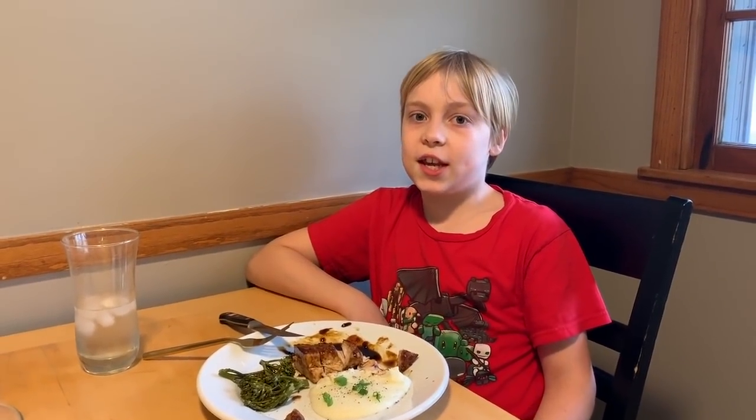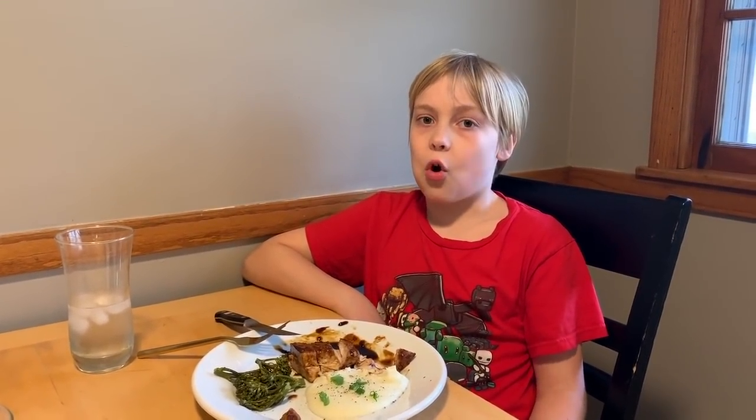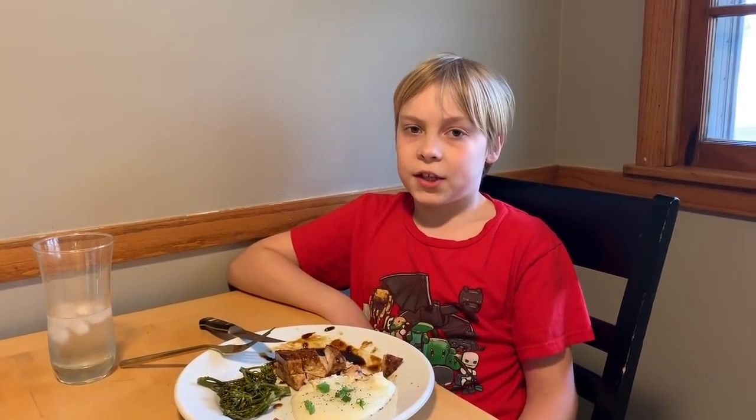So that was Sticky Garlic Pork Chops. The whole meal was done in 30 minutes. Thanks for watching, Twin Cities Adventures, out!